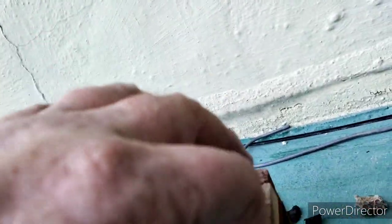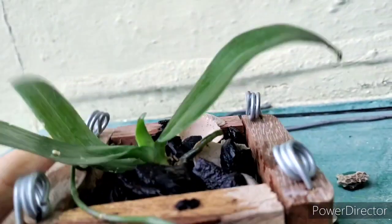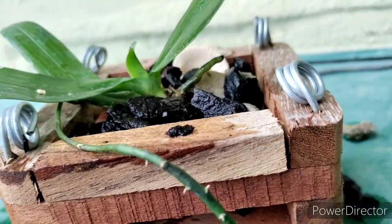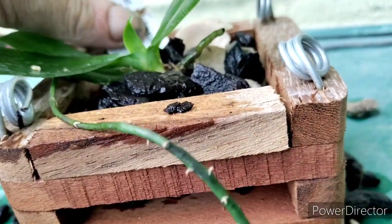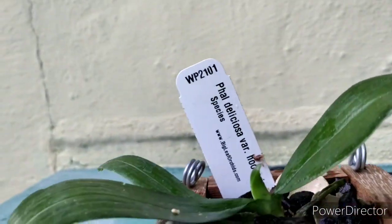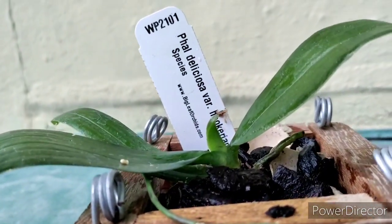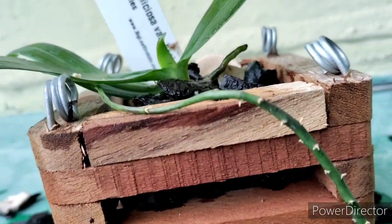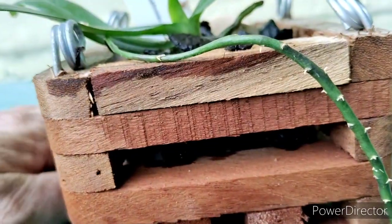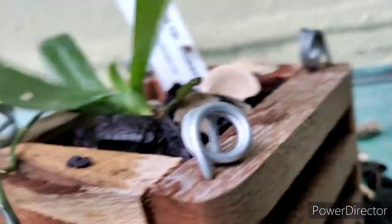It's potted — or basketed, or whatever. Check that out. All we've got to do is throw that in there and we're done. That's how you basket a Phalaenopsis with Orkiata, or whatever media you want to use. It doesn't have to have the shell in it — it could be whatever you want. That's how I do it.